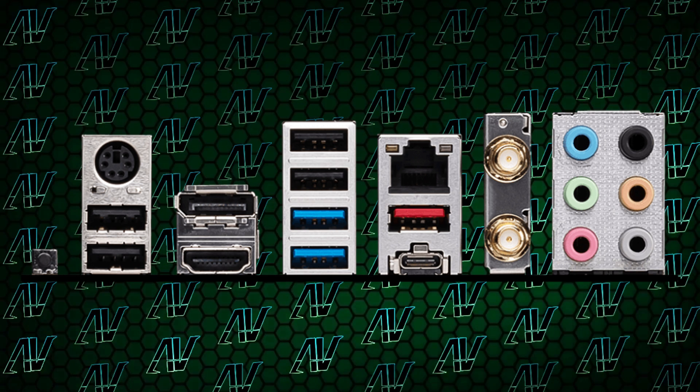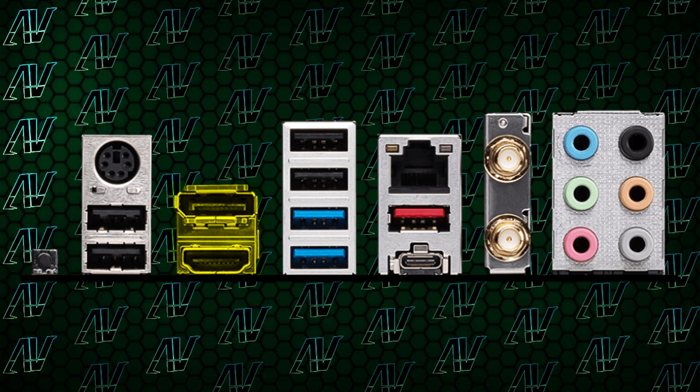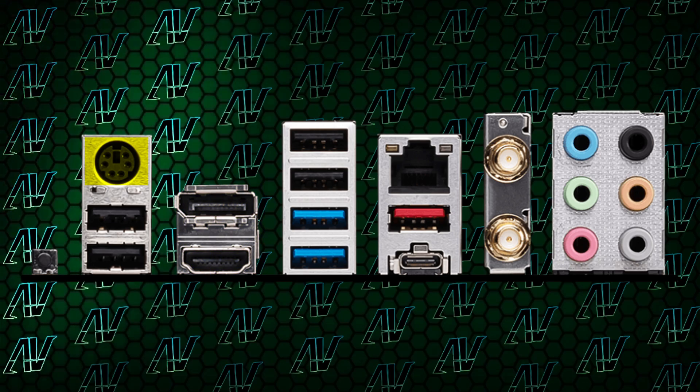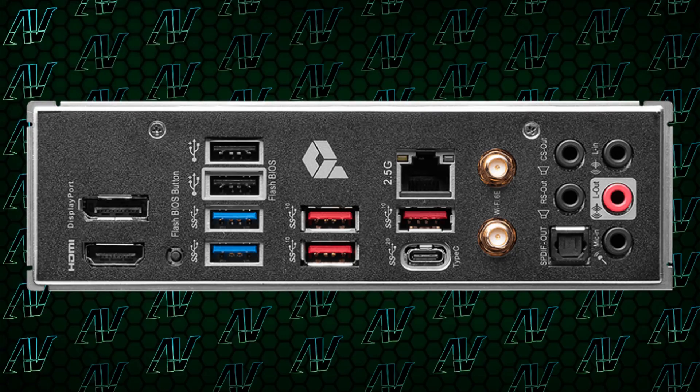Sticking to this motherboard, the rest of the rear I/O is also pretty good, with a lightning-fast 20 gigabit USB Type-C port, 2.5 gig Ethernet, Wi-Fi 6E, both integrated HDMI and DisplayPort, and even a PS/2 port — something that MSI decided to opt out of for the A variant.